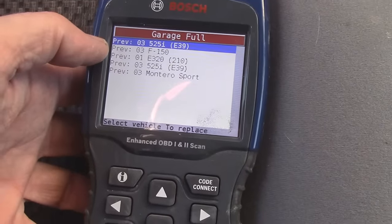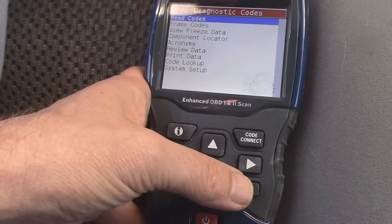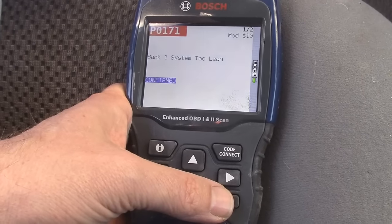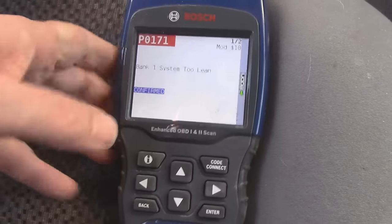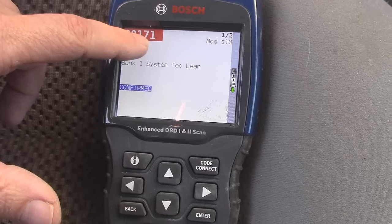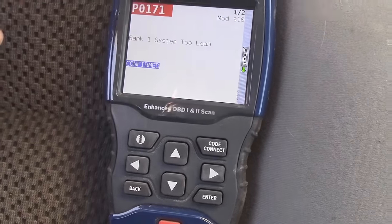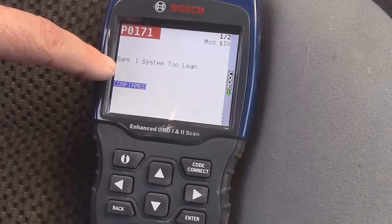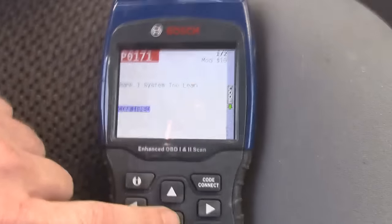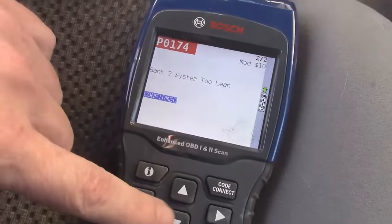Now we have the diagnostic codes. Right here we're going to read codes — bank one system too lean. Yours might show up as P0171. If you don't know what it means, type 'P0171 OBD2 code' into Google and it will tell you for your particular vehicle. In this case it's saying bank one system too lean. This one is going to cost about 10 bucks to fix. And it's also showing P0174 — system too lean as well.